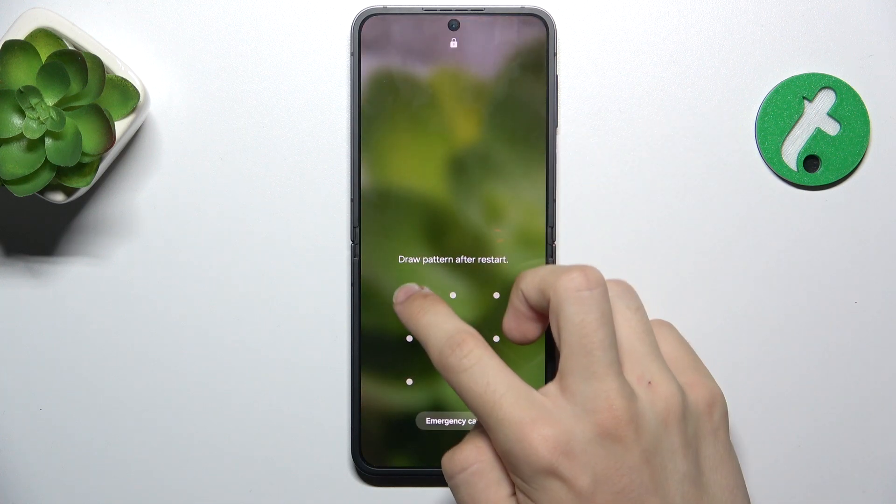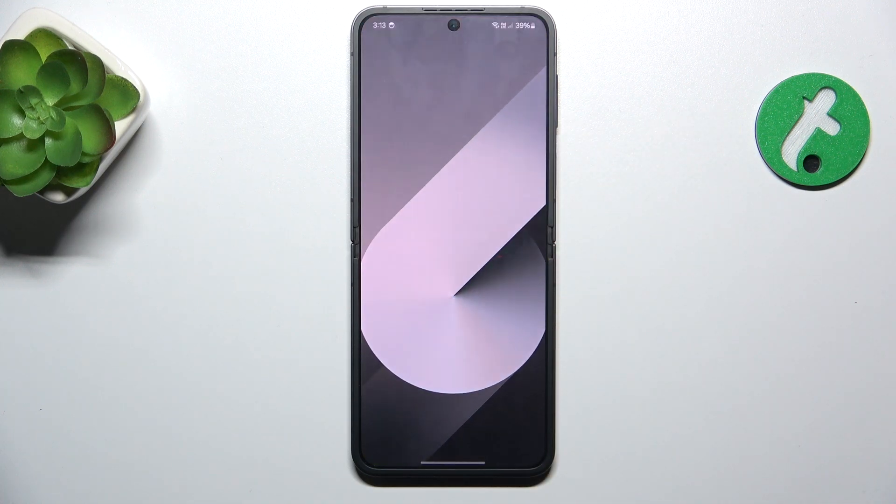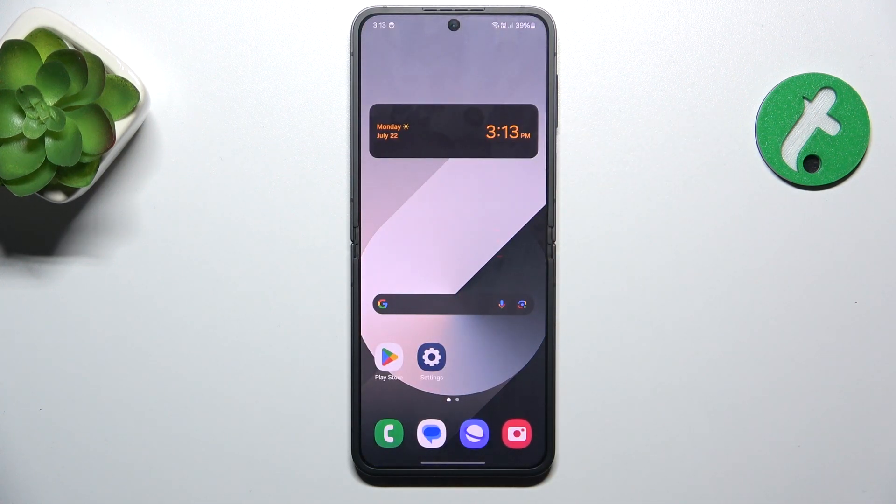And let's unlock my device. As you can see, it works, because I can unlock it.